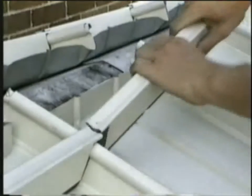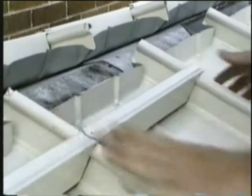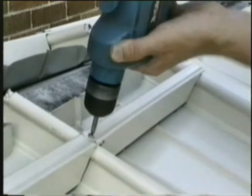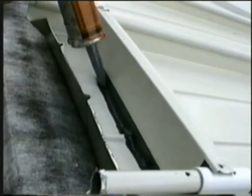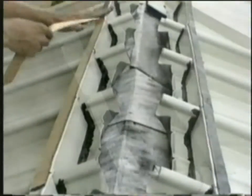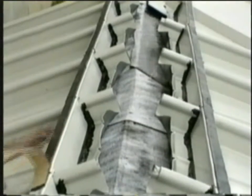Measure down a minimum of 3 inches from the end of the panel to the proper placement of the closure. Fasten through the guide holes of the closure and into each panel rib using the number 12 diameter by 3/4 inch low profile sheet metal screws. On the rear of the closure, apply a continuous bead of one part polyurethane sealant caulk where the foam touches the roof panel. Then apply the 1/8 inch by 1 inch butyl tape on top of the closure. Repeat this procedure on both sides of the ridge.